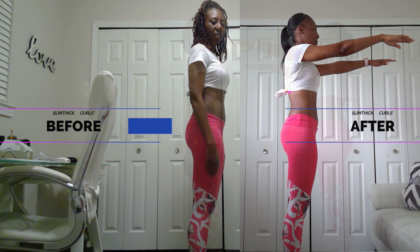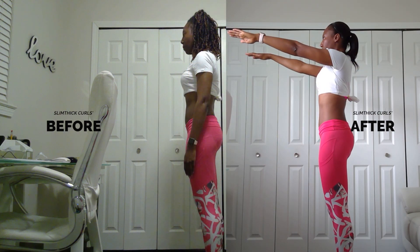As you can see I still got a bit of a ways to go, because when it's sucked in it looks way better.